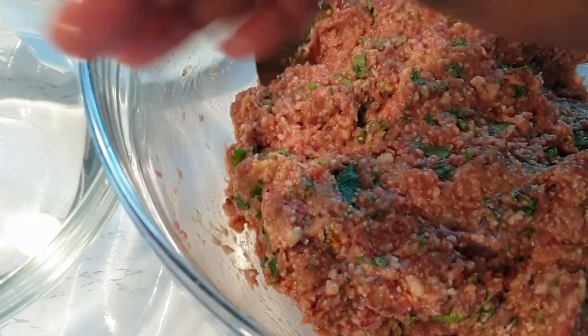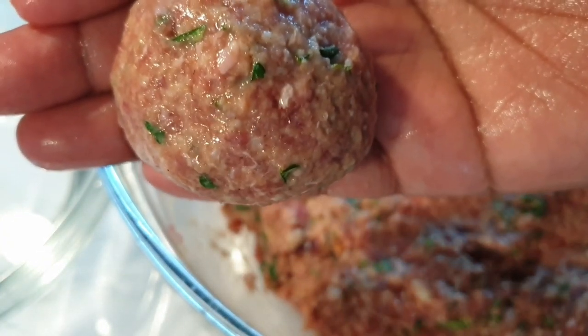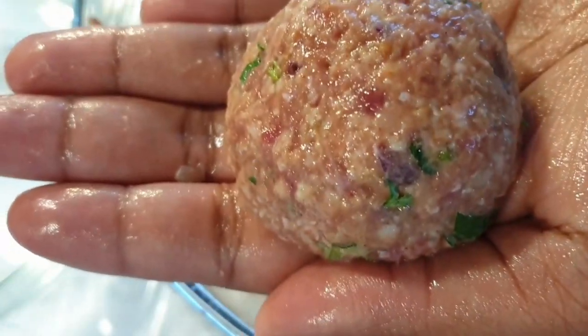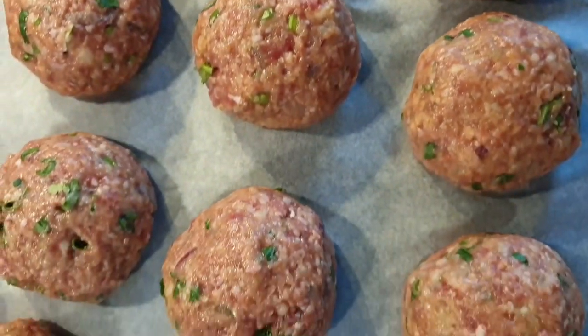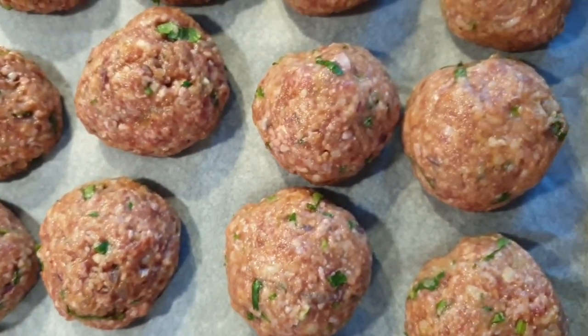As you mold, make sure your meatballs are not too small, because this helps prevent them from drying out. As you can see, it is not sticking in my hands — that's because of the water. I went ahead and placed them on my baking sheet.